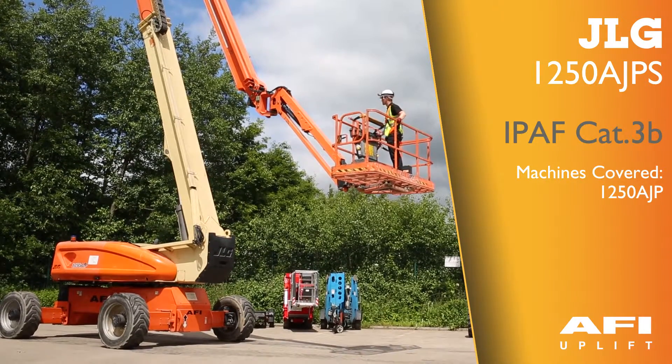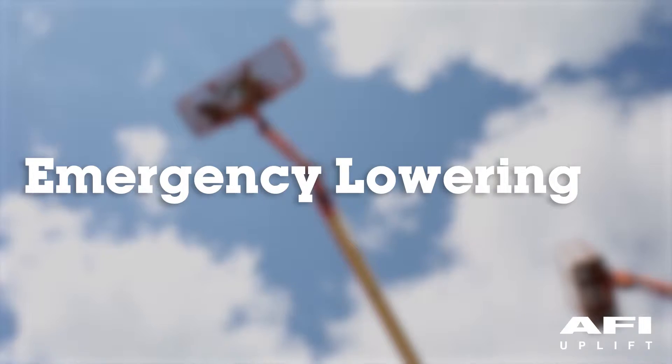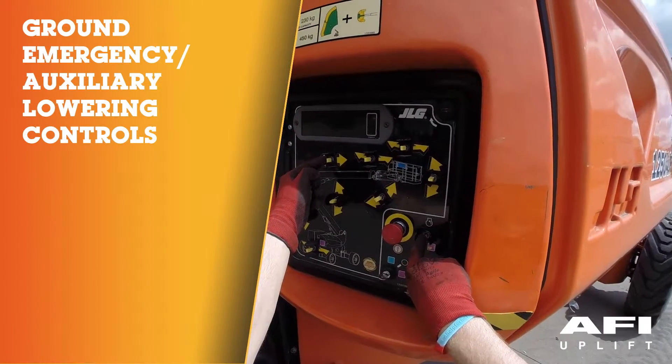This is the JLG 1250 AJPS articulated boom. Testing the ground emergency auxiliary lowering.